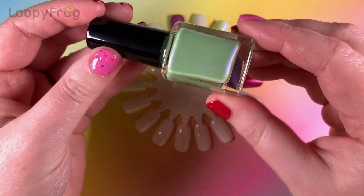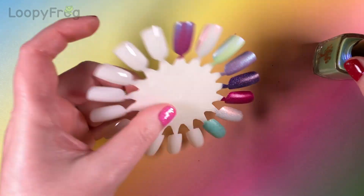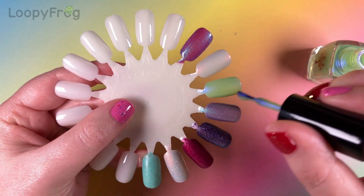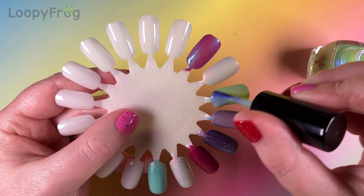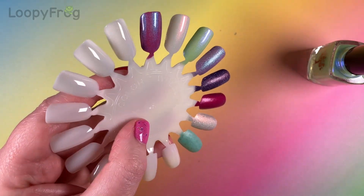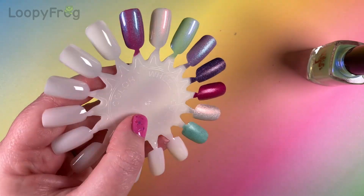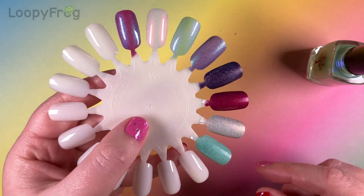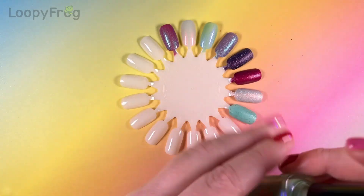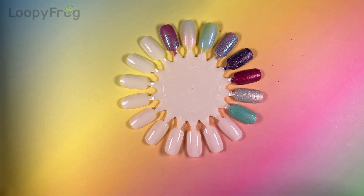Now this one — Glow Your Own Way. This one could be a lot of things: it could be spring, it could be Halloween. The combo of the green with the purple shimmer — well, it's coming across more blue but it's blue-lilac, so it's a very cool-toned sparkly shimmer. So nice!